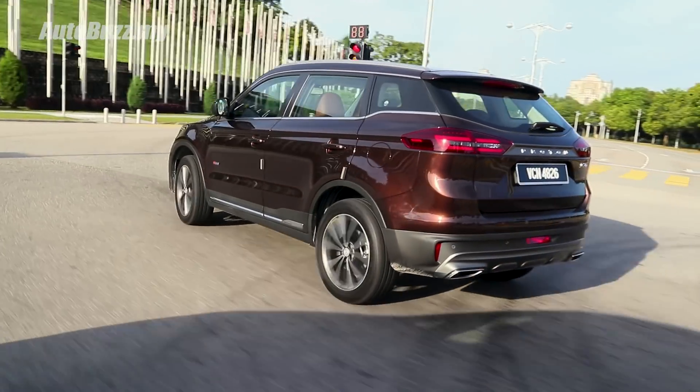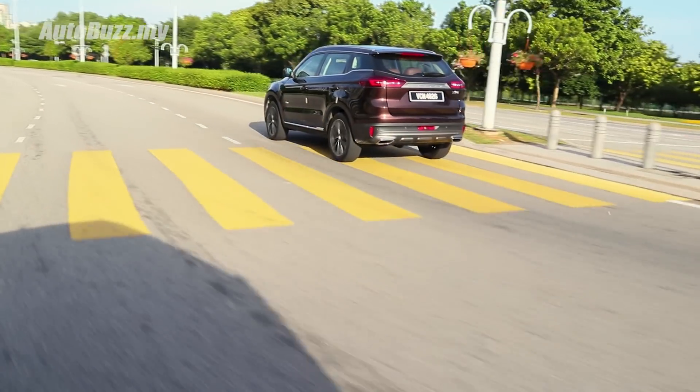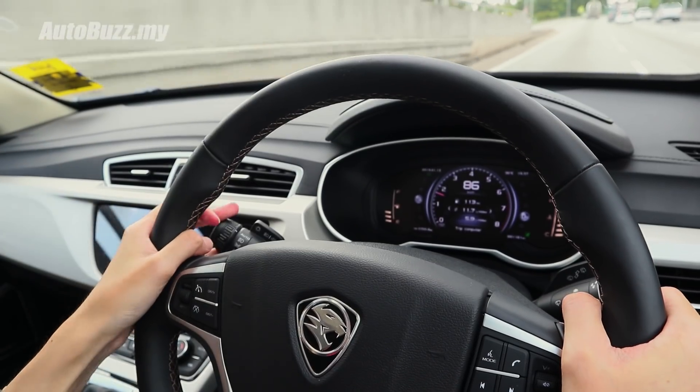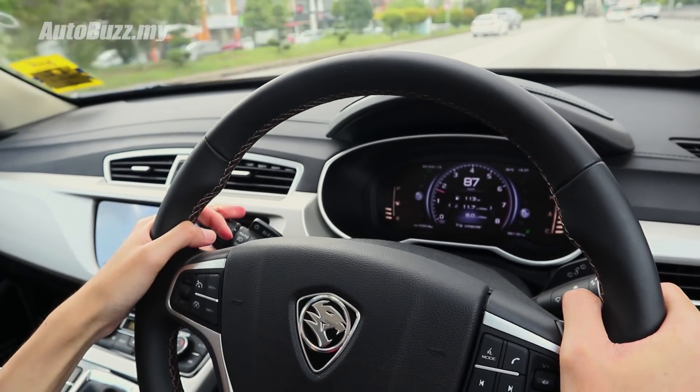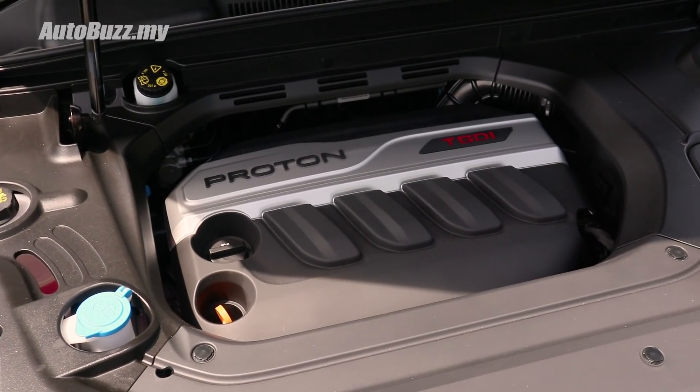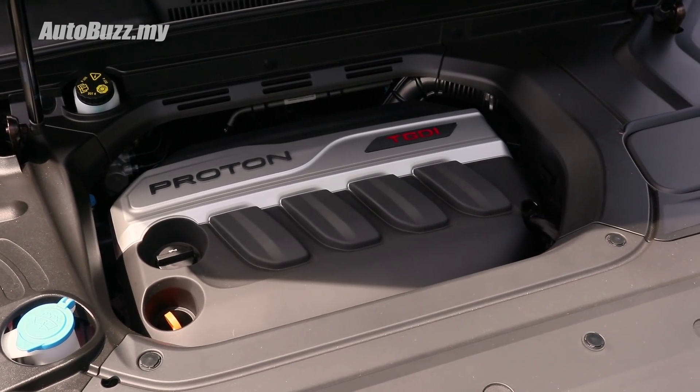Gently guide the car through a bend and you'll be rewarded by a smooth entry and exit. You can change the steering to sport mode, but I wouldn't bother because sport mode artificially adds weight to the steering wheel and doesn't gel well with the car's character. Cabin insulation is seriously impressive thanks to generous use of insulation materials — even the engine bay is fully covered to cut down engine noise.